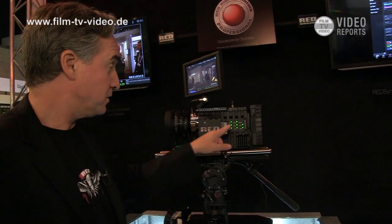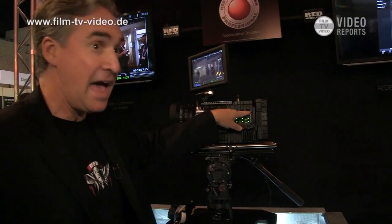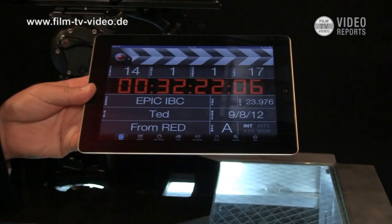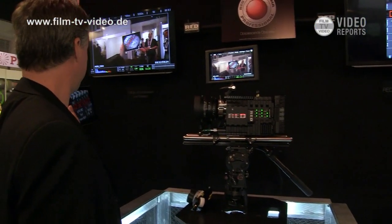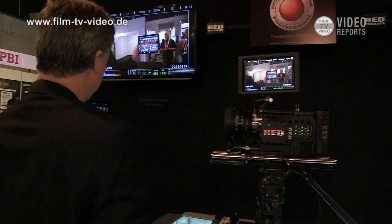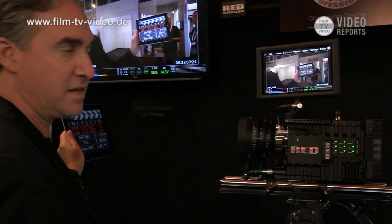You can also turn on a mode where you're shooting your high-res RAW — your 5K RAW — and your HD at the same time. We have a slate app called Red Sync. I'm feeding a master sync point from the camera to everything, and I can use this, hold it up in front of the camera to do my slating — and that's how you slate the image.